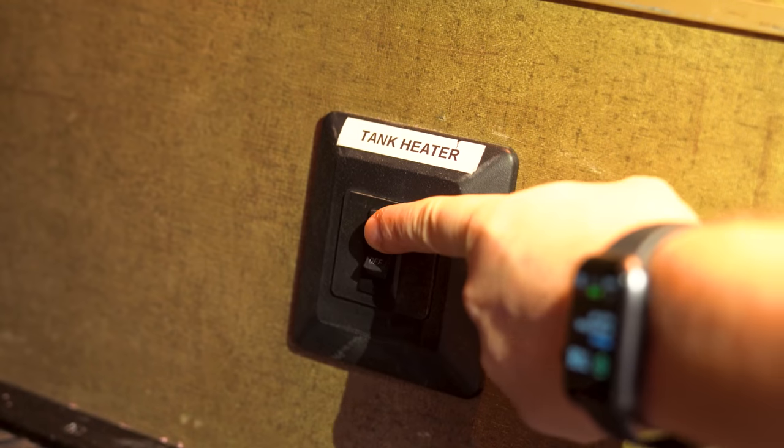One thing that really helps with avoiding freezing is the fresh tank heating pad that our RV came with — these are also available as aftermarket add-ons. Ordinarily we'd only use it on travel days, but we've turned it on this winter. Even though the furnace should do a good job of keeping the tank from freezing, we figured a little extra safety wouldn't hurt.